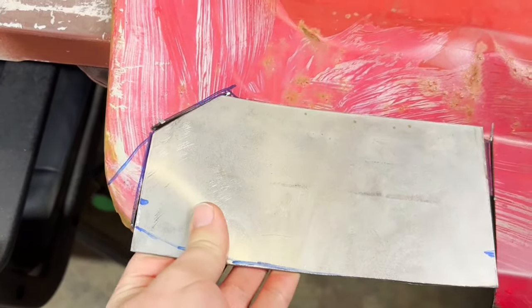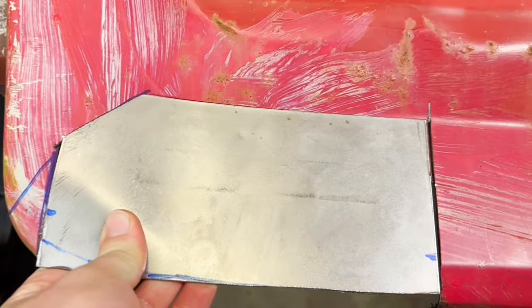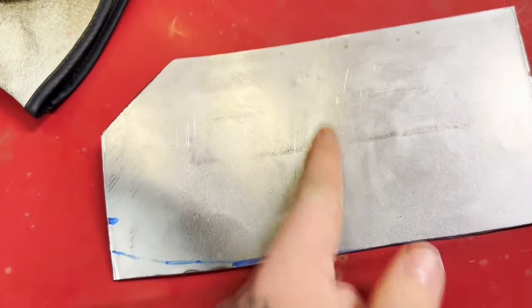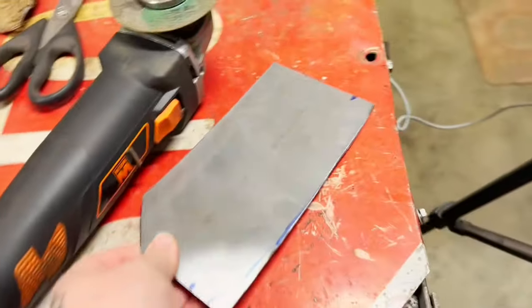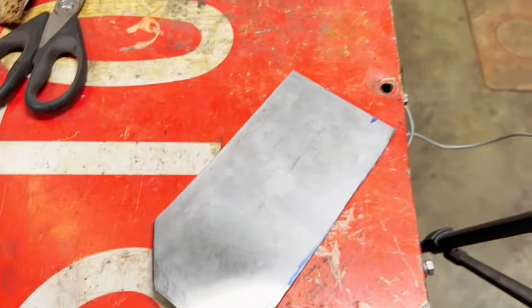I made a mistake — I cut it too short. As you can see, I got it flush on this side pretty much, but on the other side I have a big gap. So my plan is to cut it down the center, add a piece, weld it back together, and go back with it. That's what I'm going to do — putting the time-lapse on.